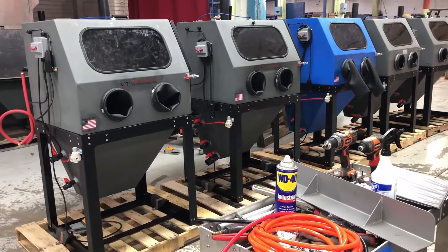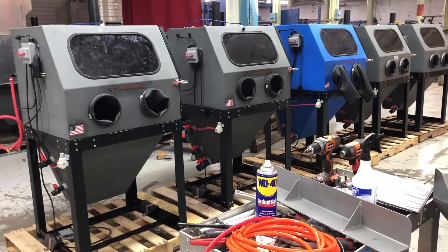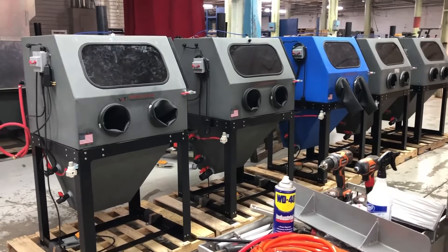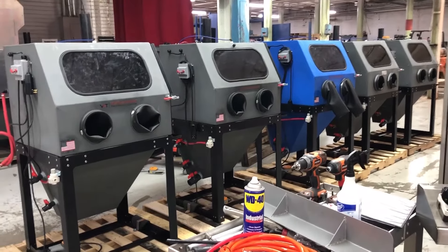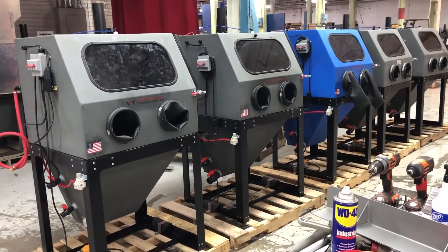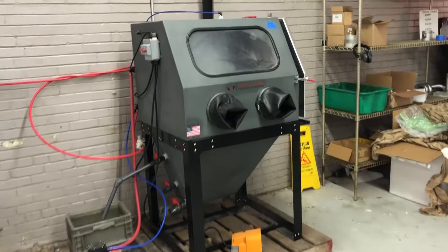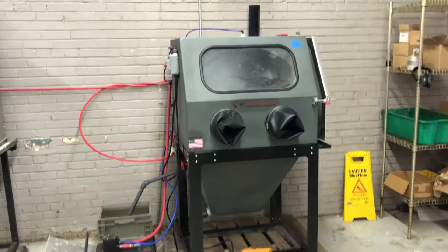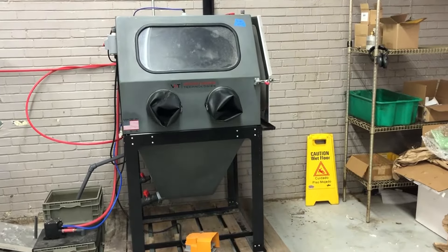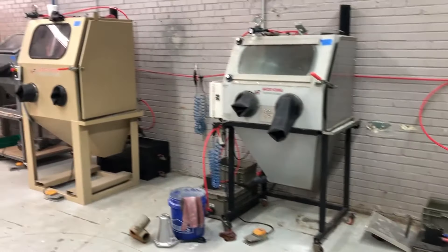After you figure out your power situation, you have to consider air consumption — what size is your air compressor? The quick rule for air compressors is always 2 to 3 CFM per motor horsepower. So a 5 horsepower compressor gives you anywhere from 10 to 15 CFM. Most cabinets start around 15 CFM — the micro is around 10 to 12 CFM, and the weekend warrior is around 15 to 18 CFM.